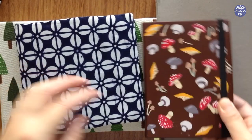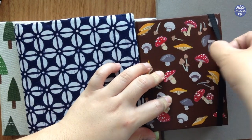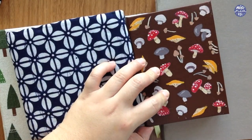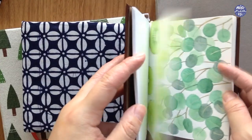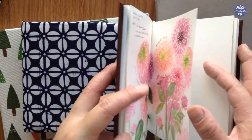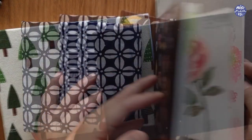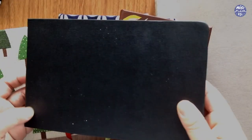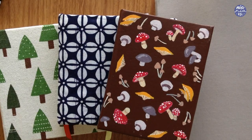I also have some Arches Hot Press which my friend gave me, and a Cold Press which I bought from the states. I only use them for special paintings though, because I feel bad wasting them for just doodle purposes since the paper is super pricey here. But if you have the means to buy them I would obviously recommend it because it produces such beautiful colors.